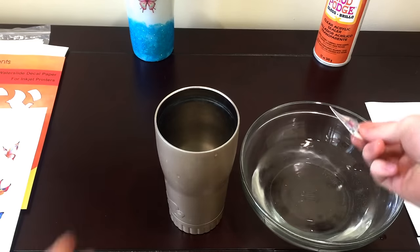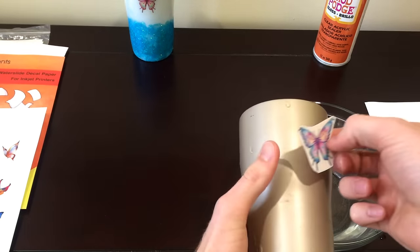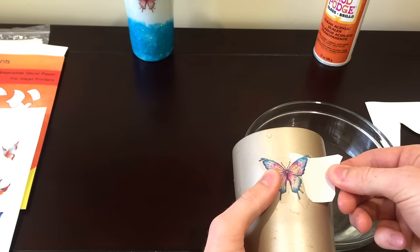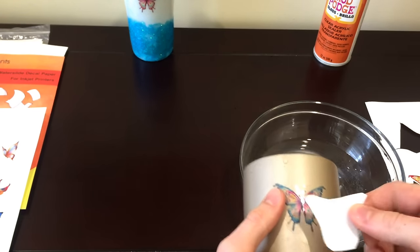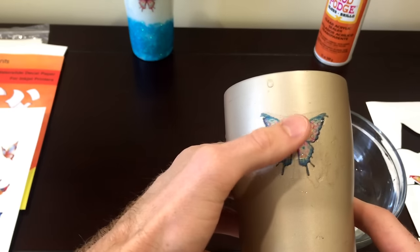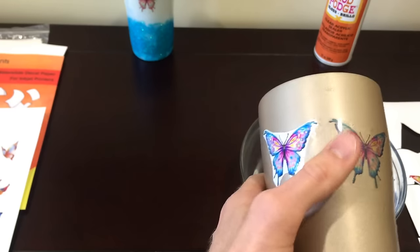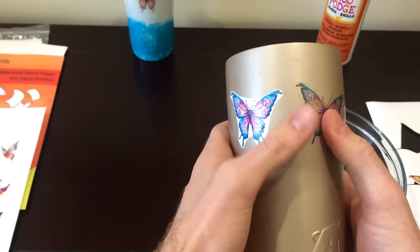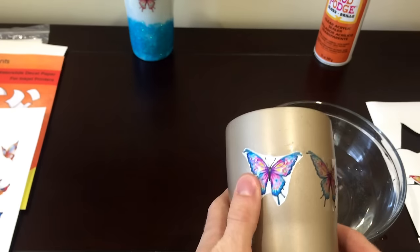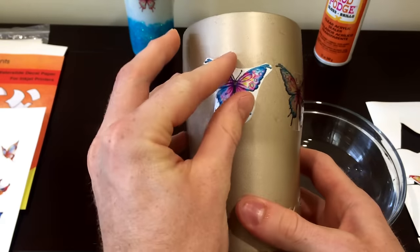That should be good. So — clear onto a dark color. See how the color kind of faded a little bit? Not as bright. Let's compare it right next to the white. So the clear waterslide on the dark color is faded, but the white waterslide looks a lot brighter.